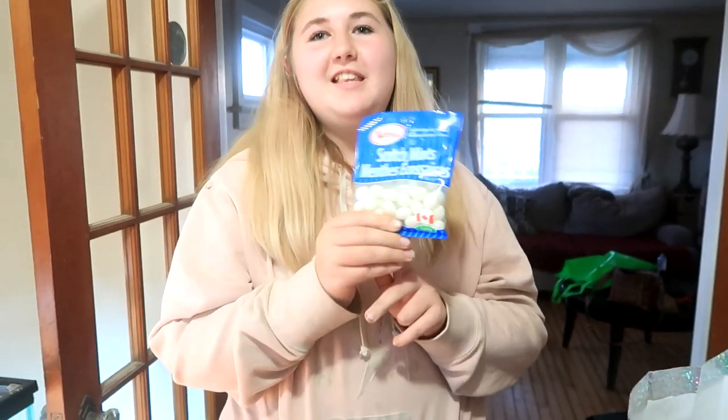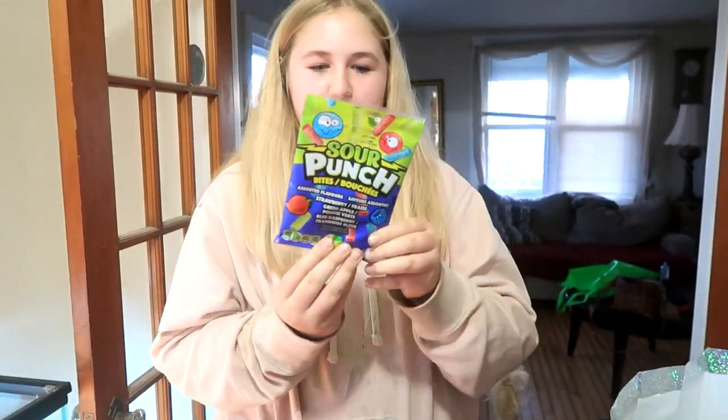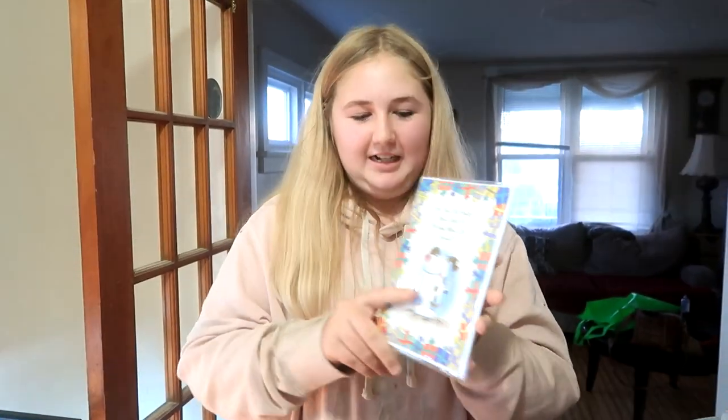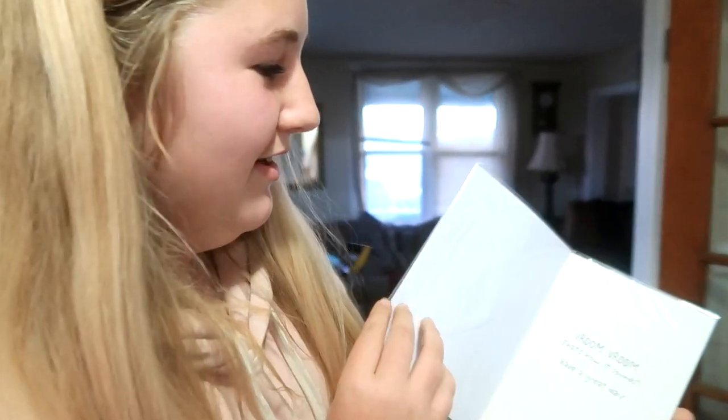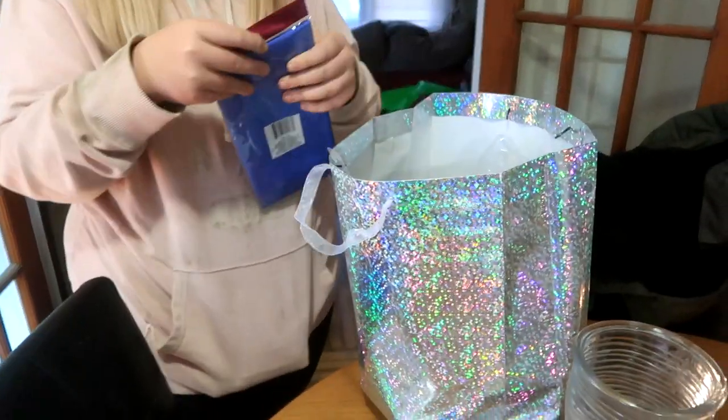Gabby's birthday is coming up on Thursday and I'm gonna show you what I got her. First, a grooming bag with all the brushes — a sweat scraper and a whole bunch of brushes in navy. I also got her her favorite candy: mints, gummy bears, and sour punch bites. The card says 'For your birthday, how does a brand new car sound? Vroom vroom, that's how it sounds.' I found gift bags at the Royal with cute colors. Our vlog is a little short today but we have fun things planned this month — see you guys tomorrow!